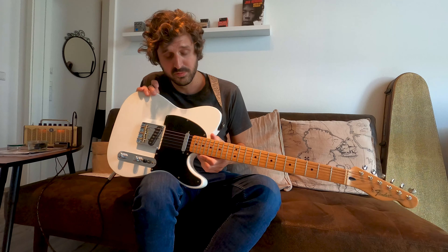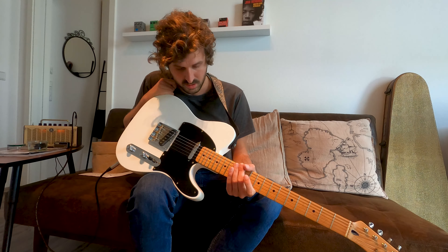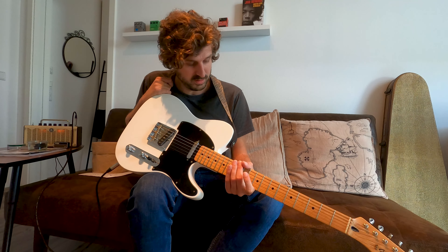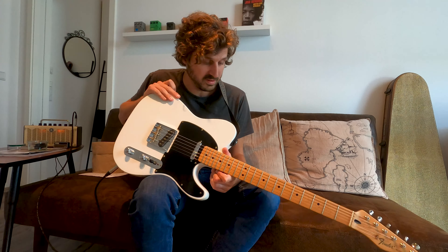Then I went for a matte black finish, and now it's the way it is. The two finishes before this one were done by a buddy of mine. But this last time, I did it all by myself — I stripped the lacquer down and refinished it myself.